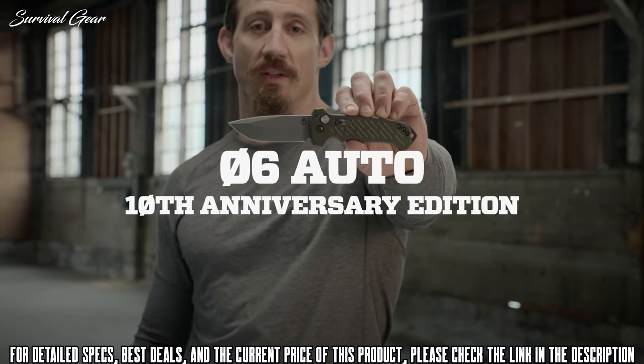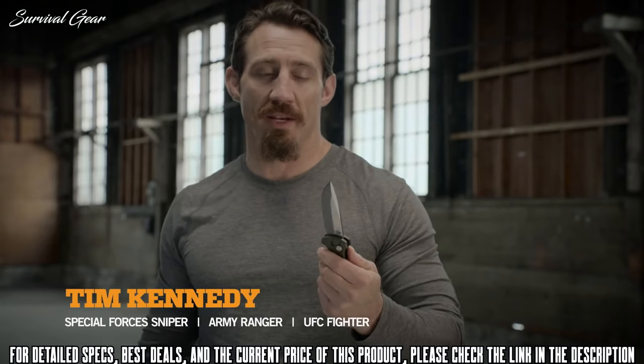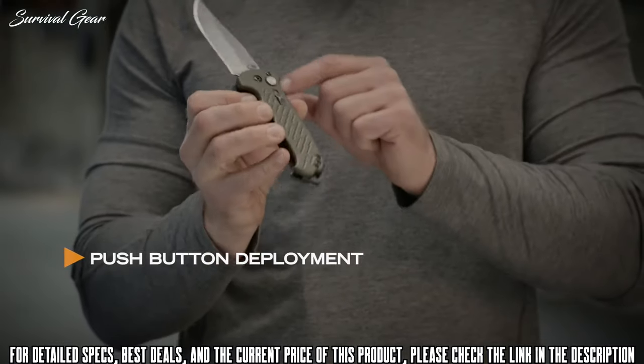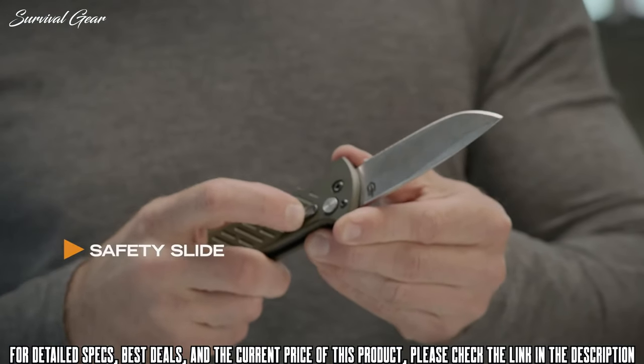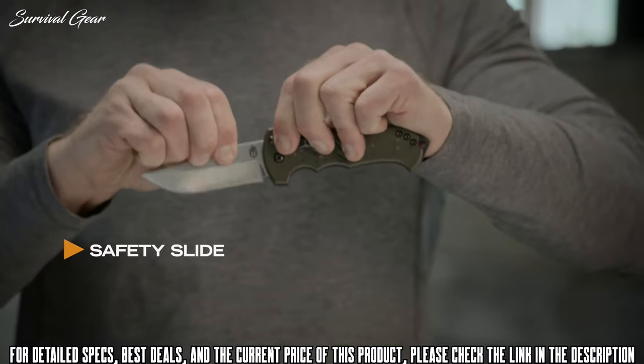This is the 06 Auto 10th Anniversary Edition. It's a drop point blade with single push-button deployment and a large raised button that's easy to find. Push the button and it opens. You can lock it in place whether you're locking the blade open or closed — once you lock it, it's going to stay exactly there.